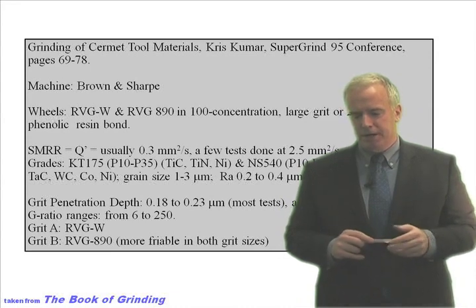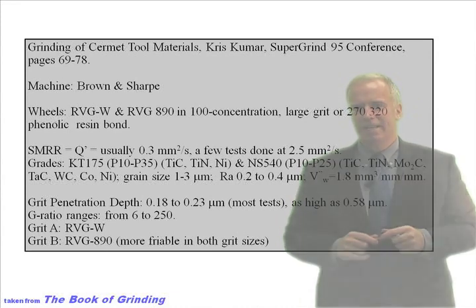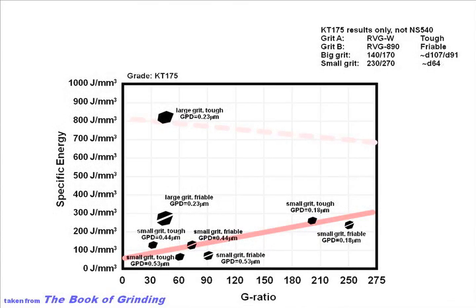Various people have done some tests in grinding of Cermets. One of them is a guy named Chris Kumar, who did some really good tests. Kumar did a bunch of tests and measured various things — measured power, measured G-ratio. And if we take his results and plot them on the magic specific energy versus G-ratio curve, we'll see something like this.